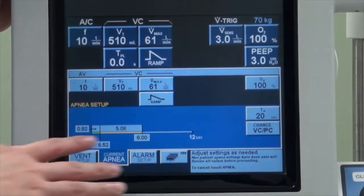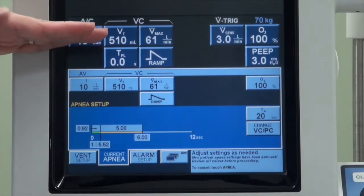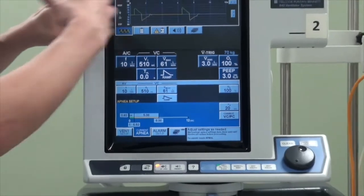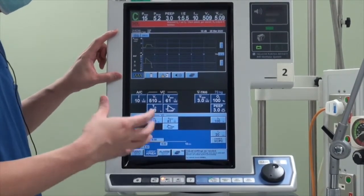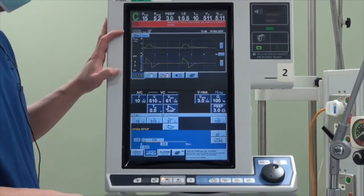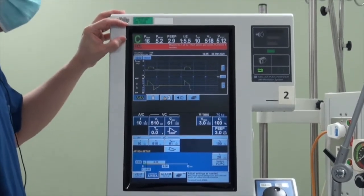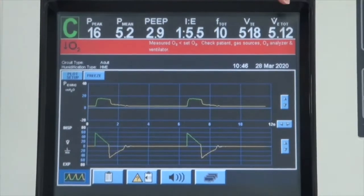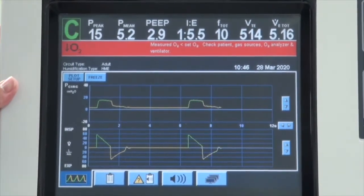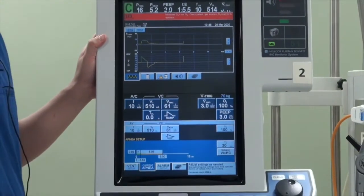So now we are at the main screen that you will be interacting with. You will notice this is a touch-based screen with buttons at the bottom. The bottom half of the buttons are the mechanical settings that you input. The central segments are the waveforms that help you determine how well the patient is synchronizing with the ventilator. The top half shows the parameters measured from the patient. We will go from left to right to explain what these buttons mean.